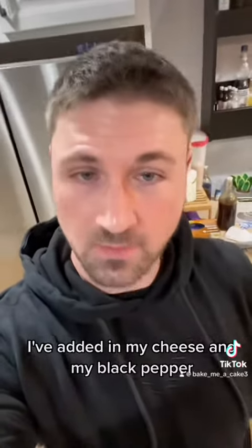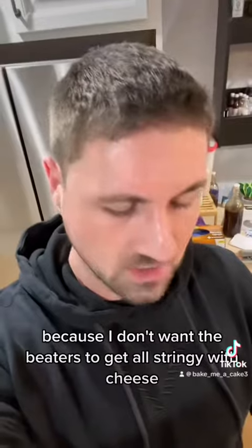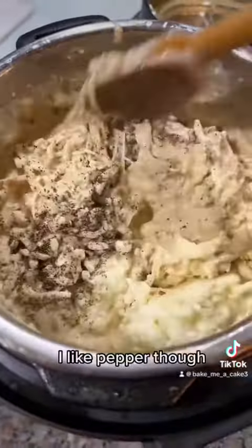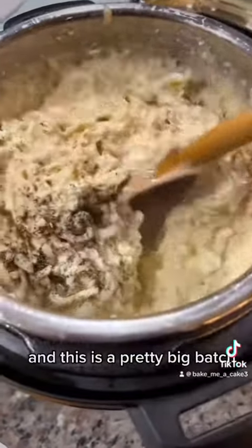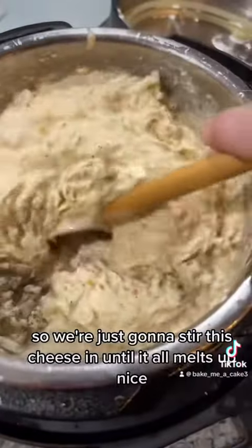I've added in my cheese and my black pepper and I'm just going to use a spoon to stir it in because I don't want the beaters to get all stringy with cheese. Lots of pepper — I like pepper though and this is a pretty big batch. So we're just going to stir this cheese in until it all melts up nice.